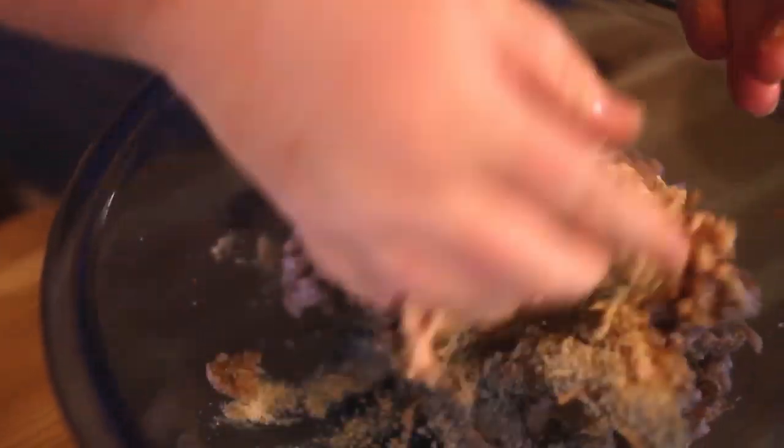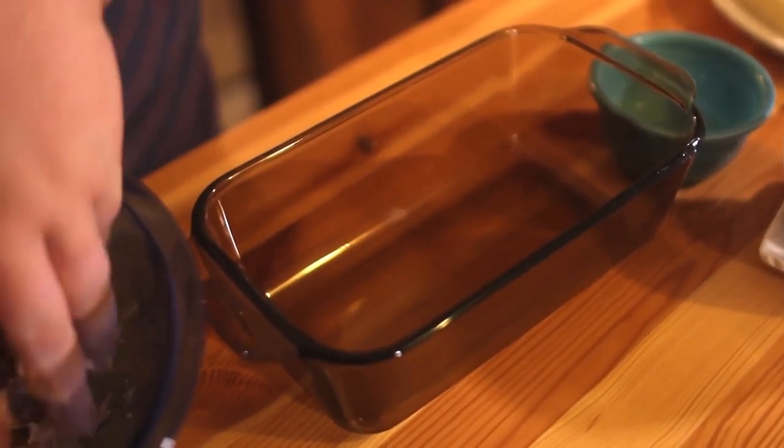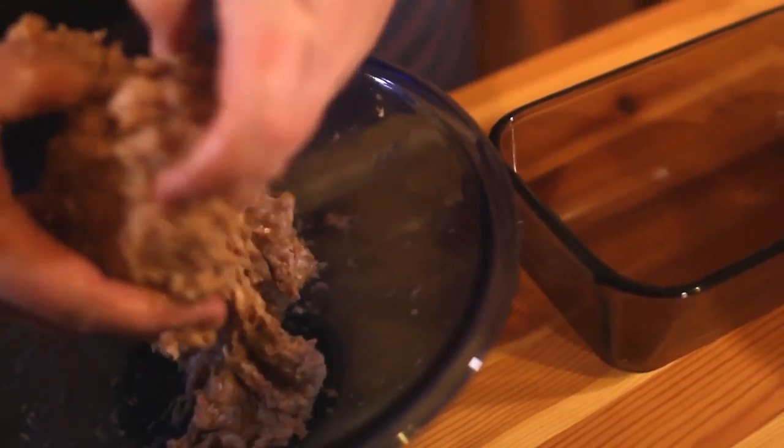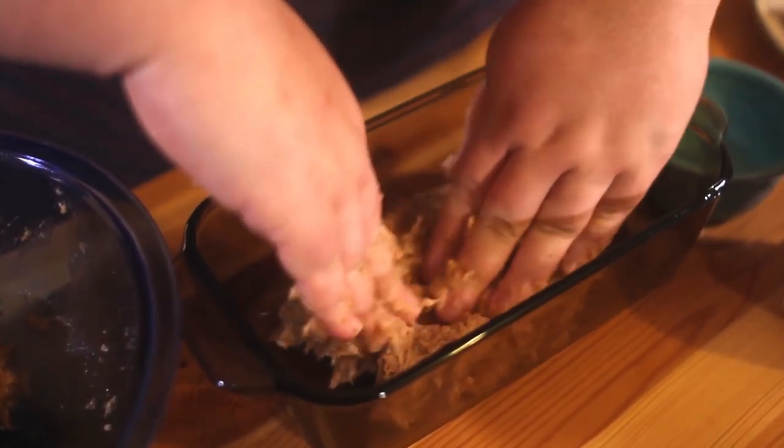You also want to have your oven preheated to 350 degrees. Once you have everything well combined, you want to have your loaf pan ready and you're going to put half this mixture in the bottom and spread it out evenly.